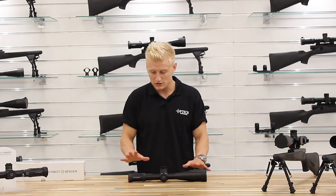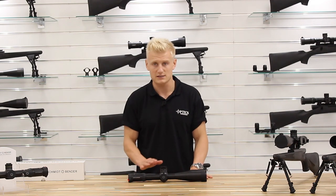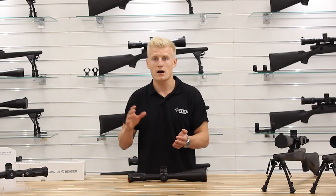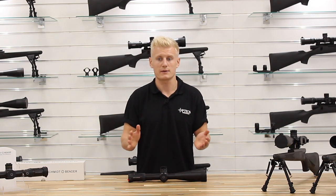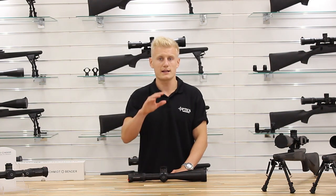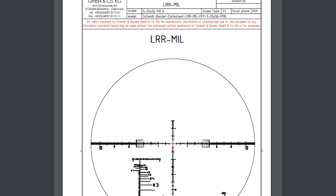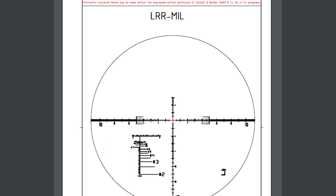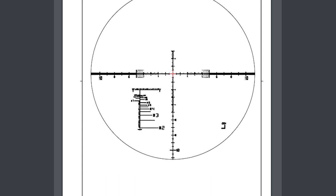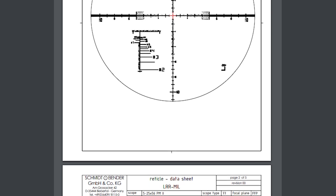If I were to go into any more detail, I think we'd actually be here all day because this reticule is so comprehensive. There are so many different features and parts to the reticule. We've actually put a link in the description of this video straight to a PDF, so if you are interested in this scope or the 5-45 model with the LRR, you can get all the information needed from there with all the facts and figures.